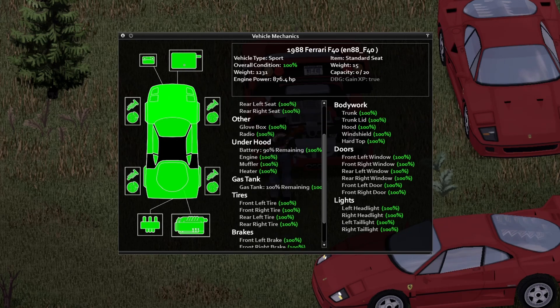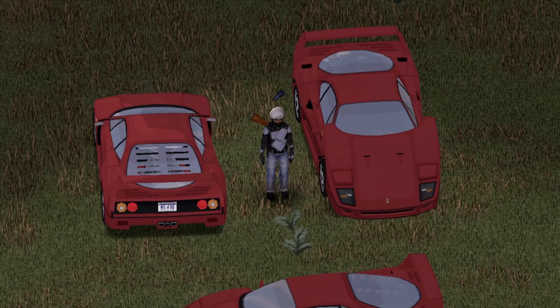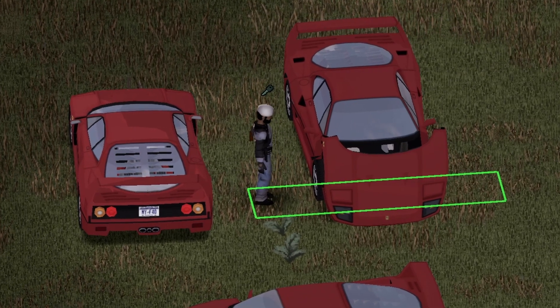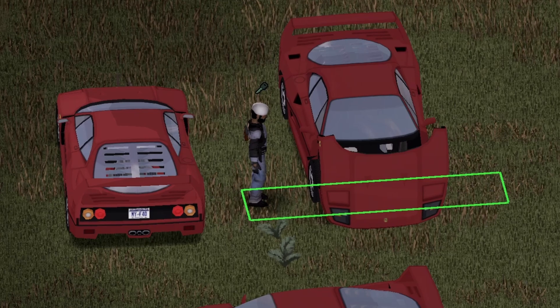This is actually the hood — if you wish to pause your screen and look at this stuff, go ahead and do so. On the front of the vehicle, this is the trunk here with a maximum storage capacity of 15. You can access it by standing to the side of the hood in the green rectangle.